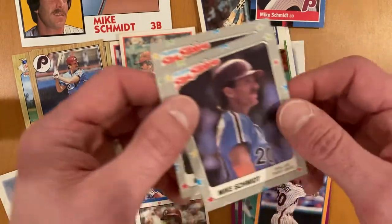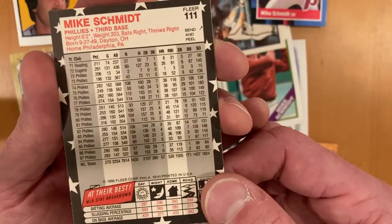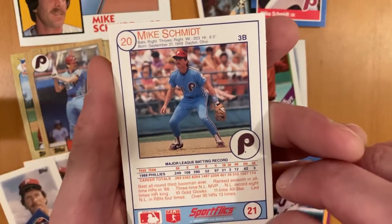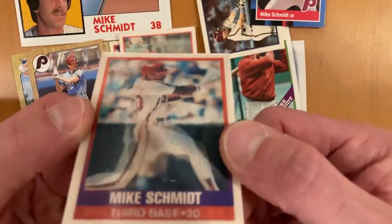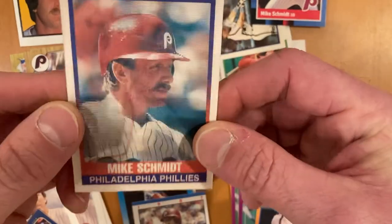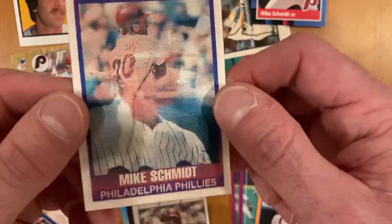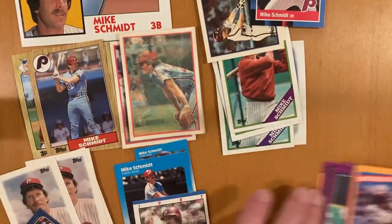I've also got 1988 Fleer Star Stickers — a fun little oddball set. Of course, you can peel those off and put them in your sticker book. I've got a 1989 Sport Flick, so you can see the stages here — one close-up shot and then two pictures of him swinging. This is actually one of the better Sports Flicks designs because they actually have name, team, and position on the front, whereas most previous years did not have any of that information.